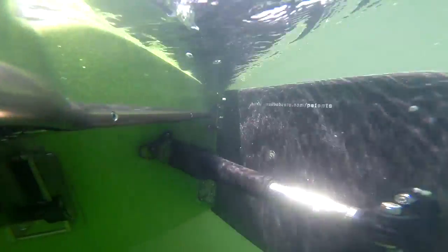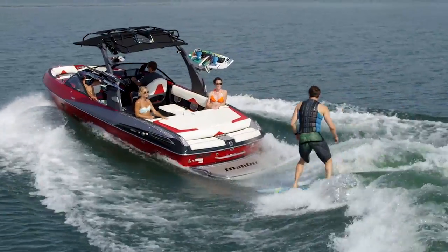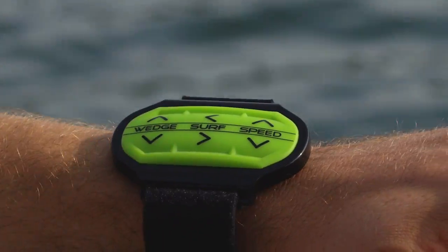Surf Gate makes it really easy to switch from side to side without moving any weight. The power wedge affects the running attitude in a big way, which in turn affects the wave to make it steeper or more mellow, and you can control them both with the new surf band while you're surfing.